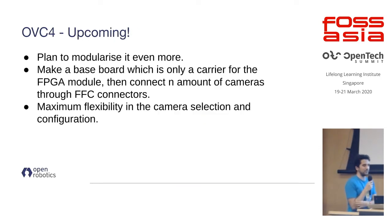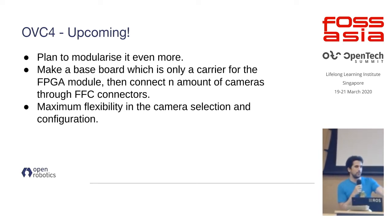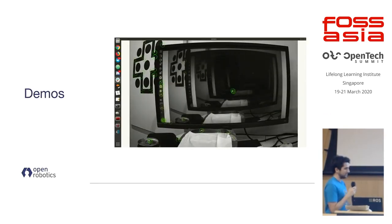The most interesting future development is OVC4, which will use a similar concept but be even more modular. There won't be any sensors on the computing module itself — it will just be a module with lots of connectors, and you can connect whichever camera or additional hardware you want, giving fully customizable sensor configurations. The idea is not to restrict anyone to a specific sensor or hardware configuration. Stay tuned in the coming months.